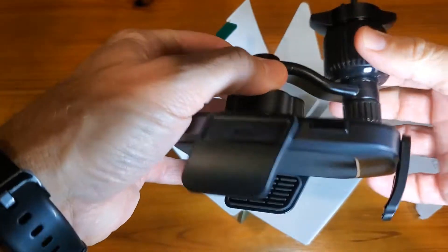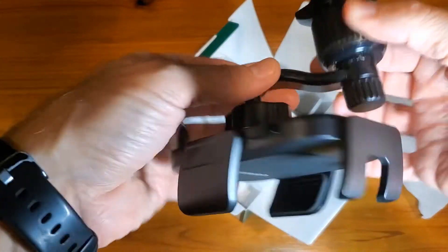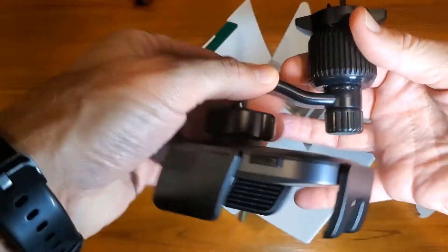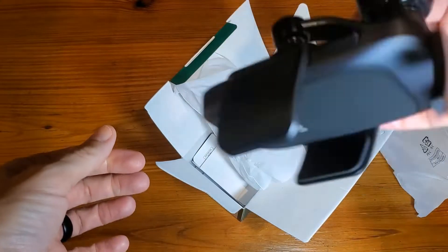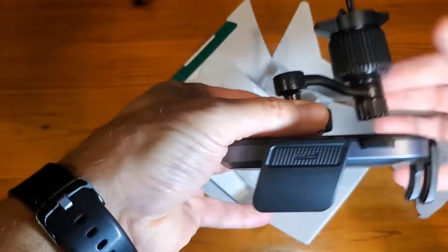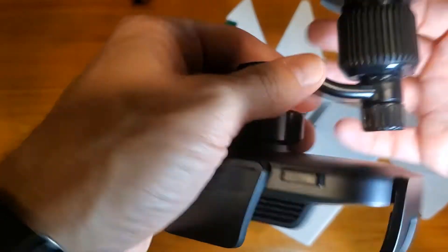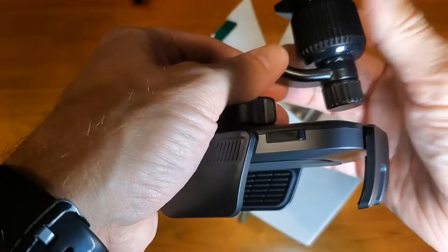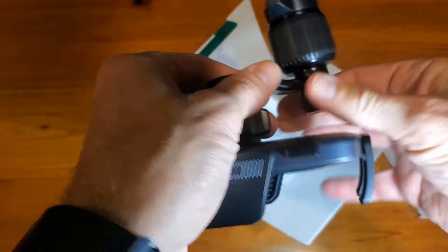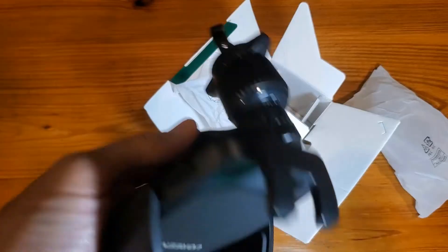As you can see, it can move a little bit, but it's definitely not going to move a lot once tightened. Tighten this back up and as you can see, it doesn't swivel at all. To get this loose again, we're going to loosen that up, loosen this up, and we'll get it placed into the car and demonstrate it.